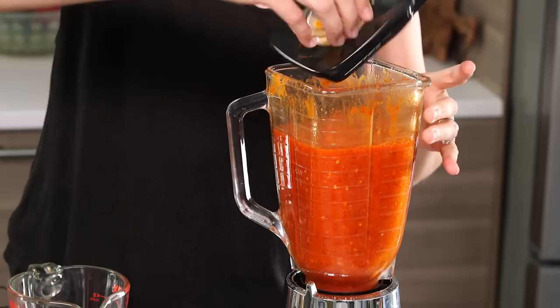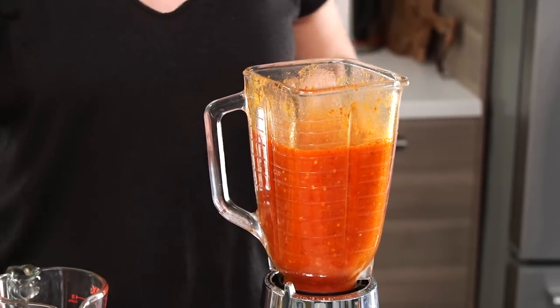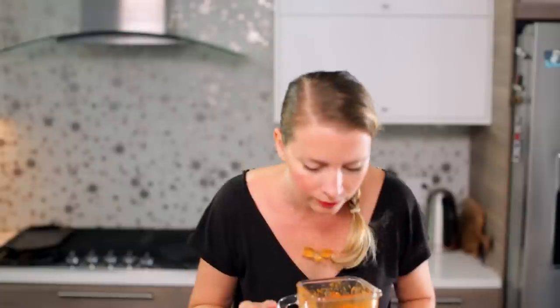The color is another thing I love about these chilies — this is a beautiful bright orange-red. I'll give it a gentle sniff and stick a very clean finger in there to taste for salt. I think it's good.